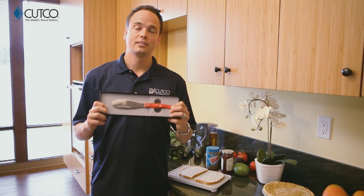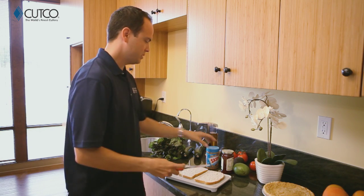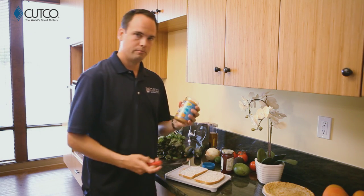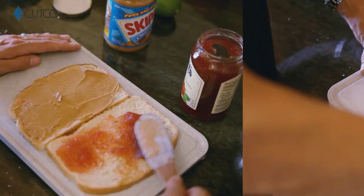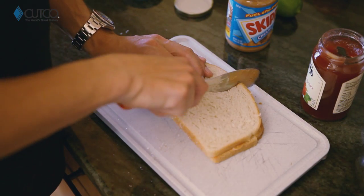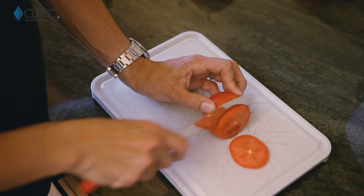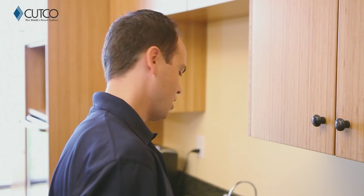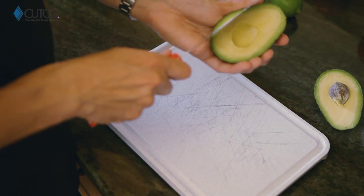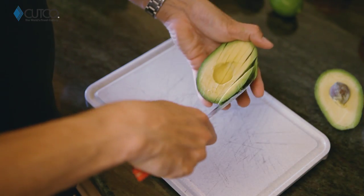The spatula spreader — this is one of my personal favorites and you're gonna find you can use this for a lot of different things. Most obviously, sandwiches. It's very flexible, which means it's gonna be very easy to get into jars of peanut butter and jelly. You can scoop, spread, and cut all with one tool. This edge is also sharp enough to cut tomatoes if you need those for your sandwich. You can also use it for avocados because it can go around the seed really easily with the sharp part, and then the dull side you can use to score and scoop out the avocado.